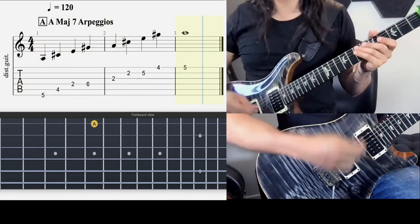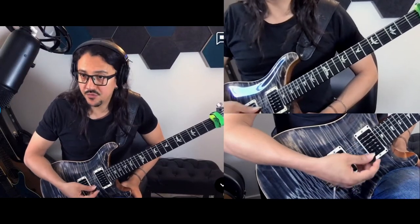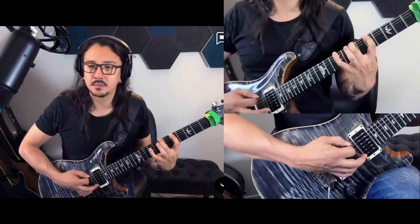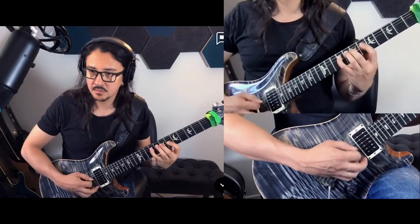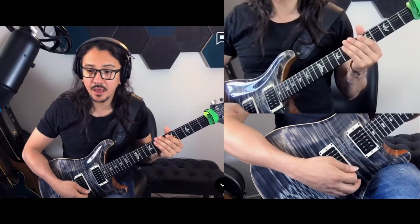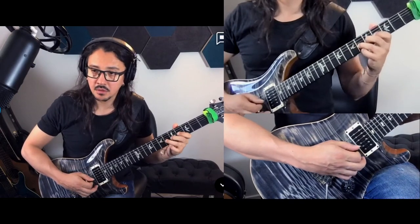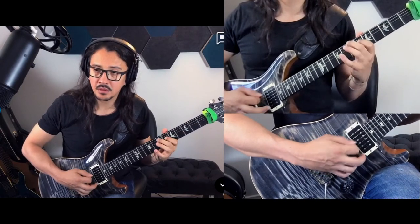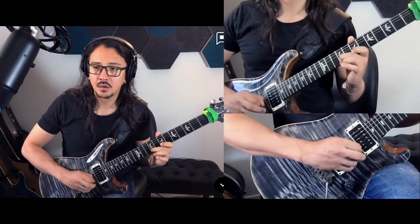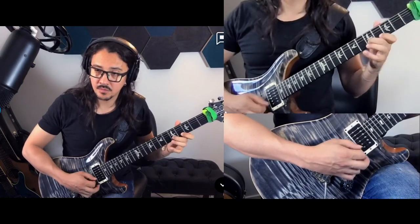So that helps a lot when we want to embellish a solo or a phrase — that we don't play only the A major scale. But also you can start phrasing on an arpeggio. That makes a big part of the sound.